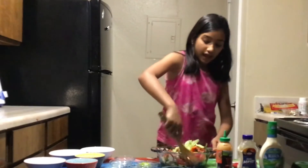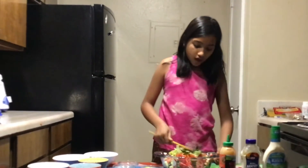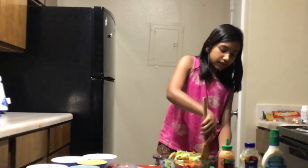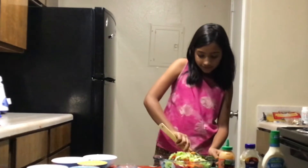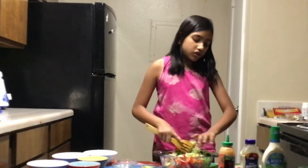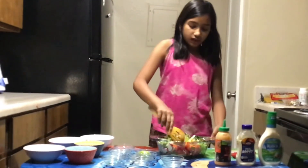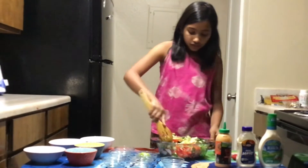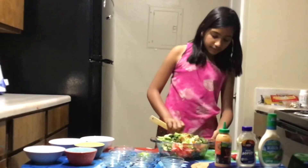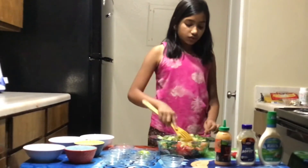This is very healthy because it has lots of vitamins, it's a common dish, and it can last a while. It doesn't just have to be made with these things — you can add lots of things like squash, zucchini, broccoli, potato, or even avocado.